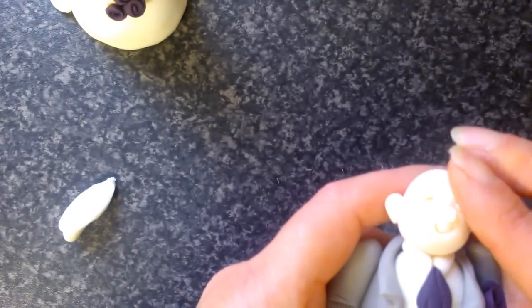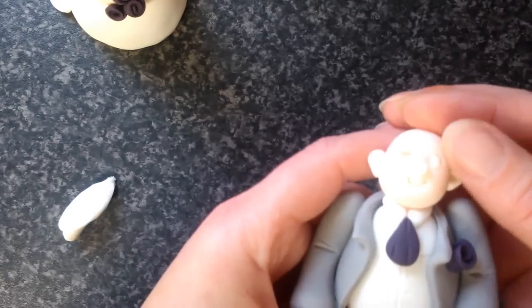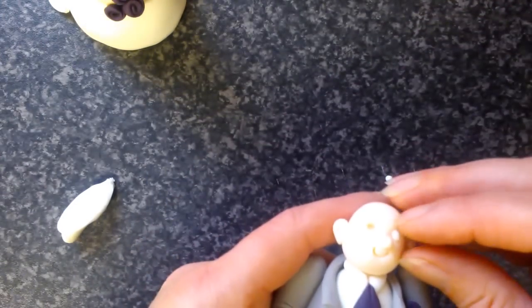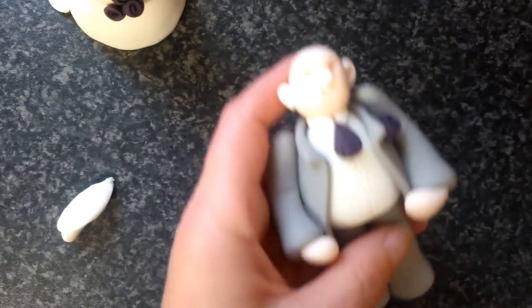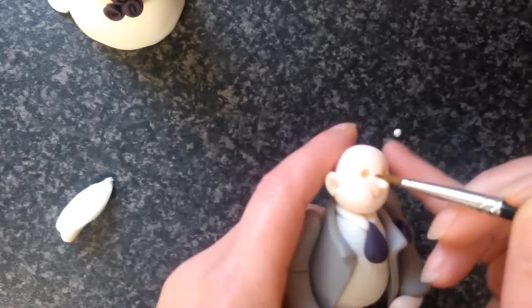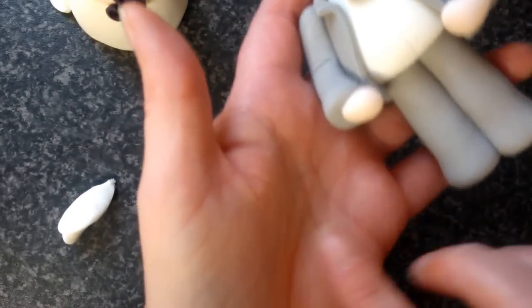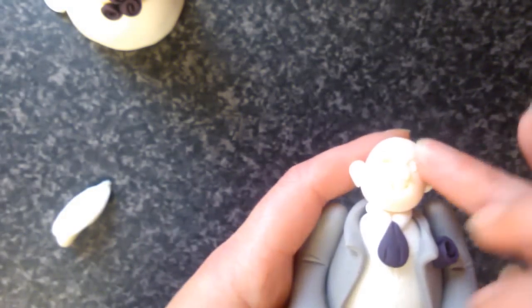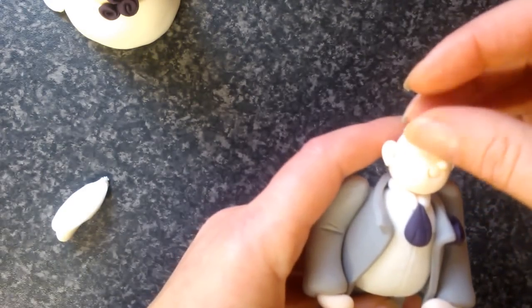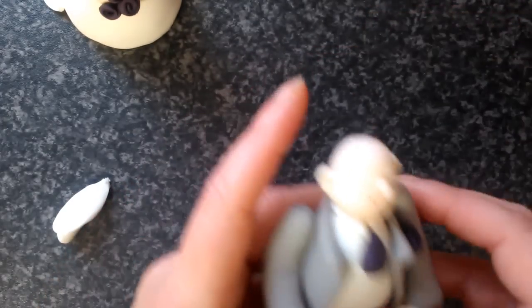Get the groom again, just check. This is quite fiddly, but it's worth it. I've just brushed some of the boiled water off onto my hand again, into the eye sockets. I'm going to make sure that's back into a round ball again, and slot that into place there. And that one into place there. There we go, he's got his eyes.